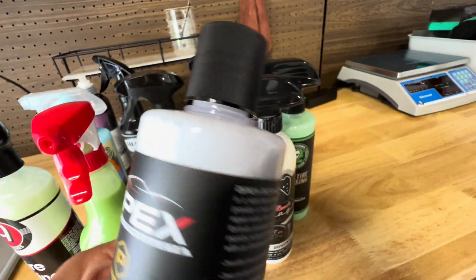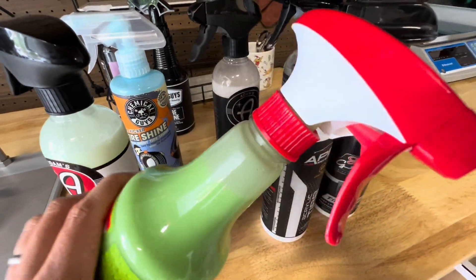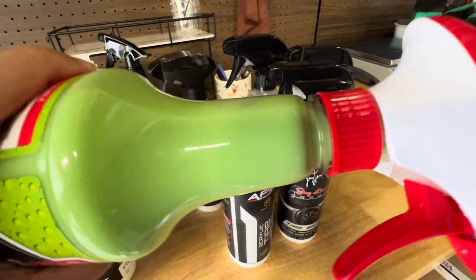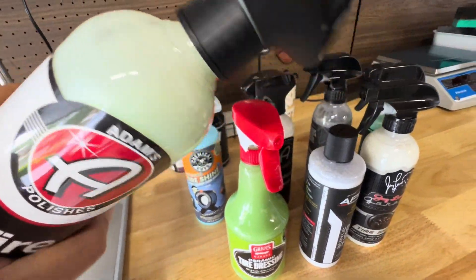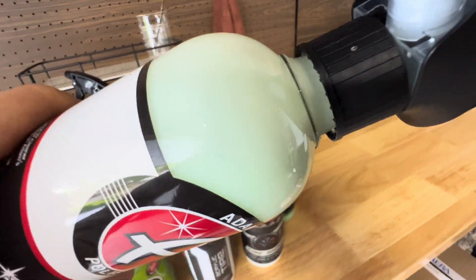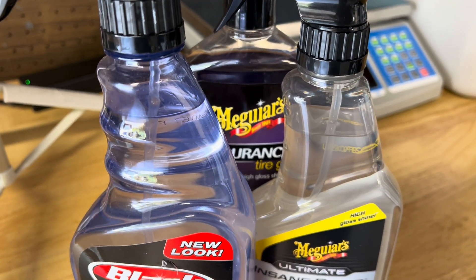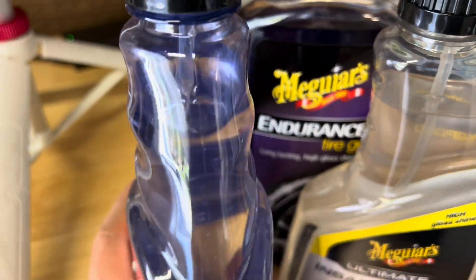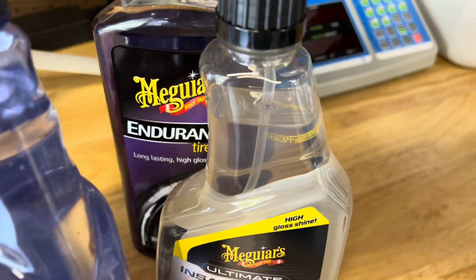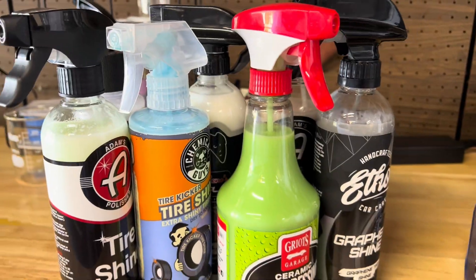All of these products here are water-based tire shines. You'll notice they come in all sorts of colors and consistencies, but the easiest way to tell they're water-based? That milky, almost cloudy appearance — that texture and color is a dead giveaway. Compare that to these. See how clear they are? These are solvent-based tire shines. I'll cover the pros and cons of water versus solvent-based shines in another video, but for today we're focusing strictly on the water-based side.